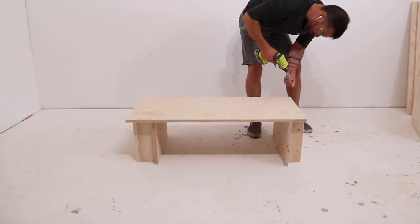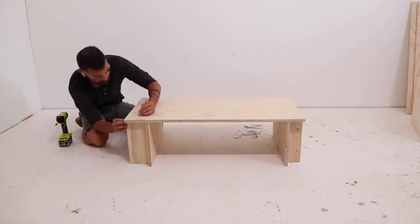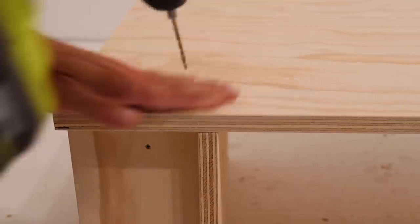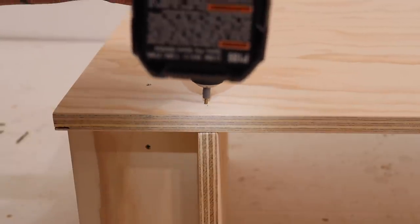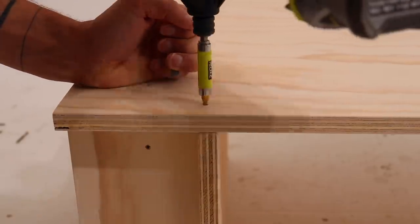I screwed the piece of plywood that will serve as the bench top to the side supports that go directly underneath it. Most of these screws are going directly into 2x4s, but for the ones going into the edges of another piece of plywood, I pre-drilled some holes just to keep the plywood from splitting.